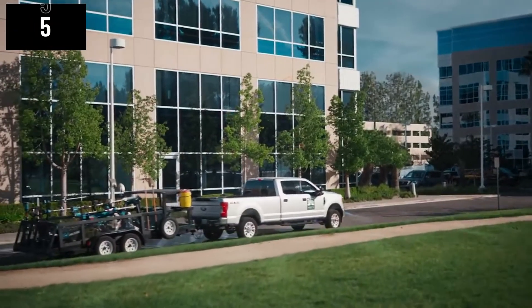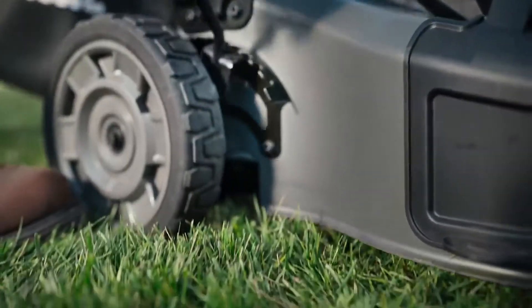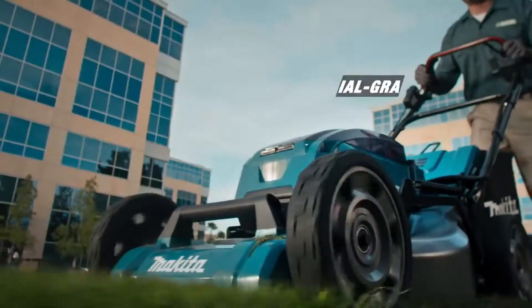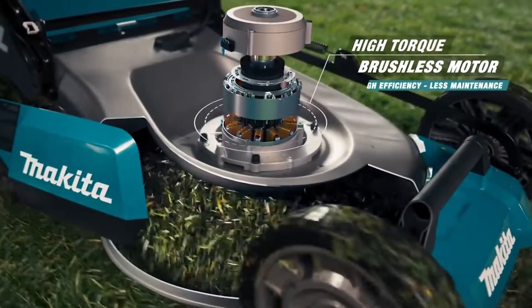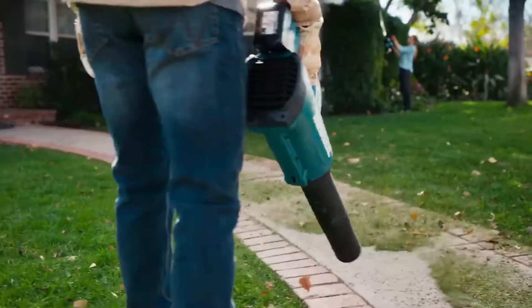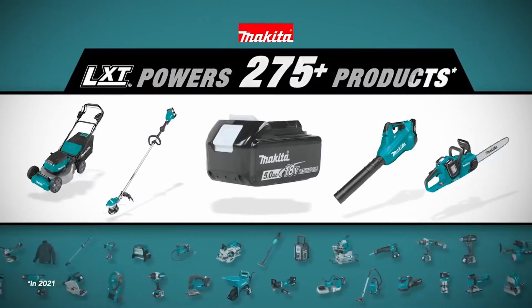Experience Makita's cordless outdoor power equipment. The mower is a part of the world's largest battery system and cuts non-stop for up to two miles. The self-propelled model makes mowing effortless. Get unstoppable power without the hassles of gas. Reach speeds of up to 116 miles per hour with a single battery blower. One system, endless possibilities.